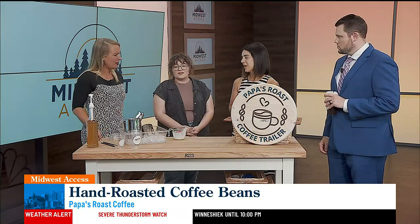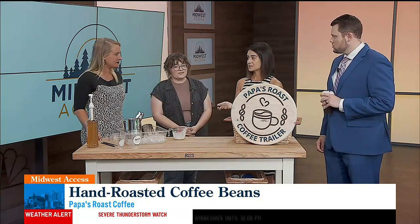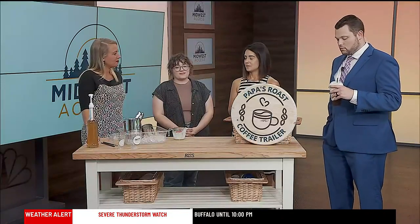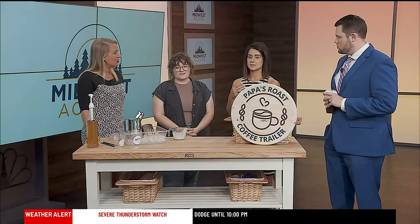So do you have any events coming up? Yeah. Well, we'll be at the Rochester Farmers Market every Saturday, and then come September, we have lots of events. Fall time is coming. We're at Rustic Mama's in Owatonna coming up in September. We're also a part of the Women's Spirituality Conference coming up at the St. Mary's Campus. Our website does list all of the events of where people can access us, so just go to papasroastcoffee.com.